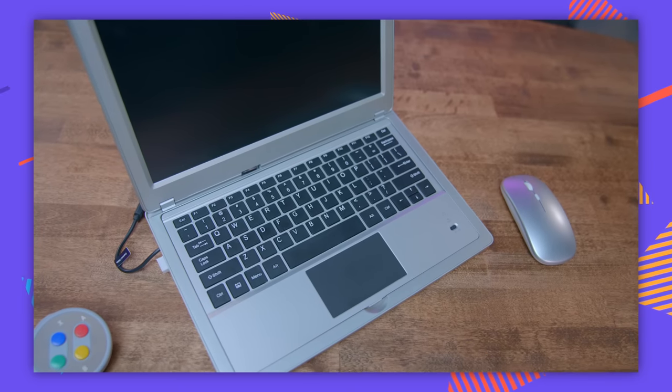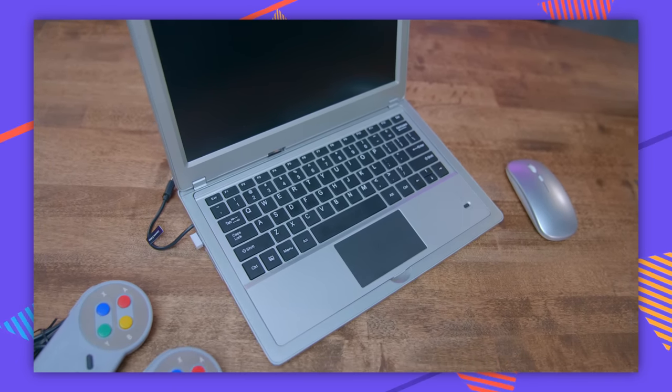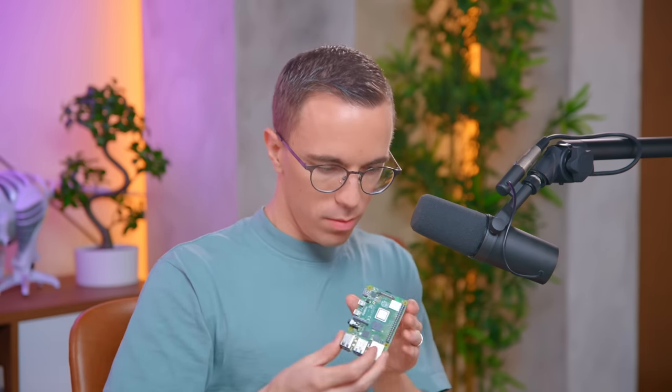It's a Pi 4, so we've got dual micro HDMI. You've got yourself audio, USB-C for power, USB 3.0, and ethernet. Shove it, Apple. Where's your ethernet in your six-inch-thick crow pie laptop? We've also got the system OS, which I'm going to guess is already in here. Yeah — a 128 gig micro SD.